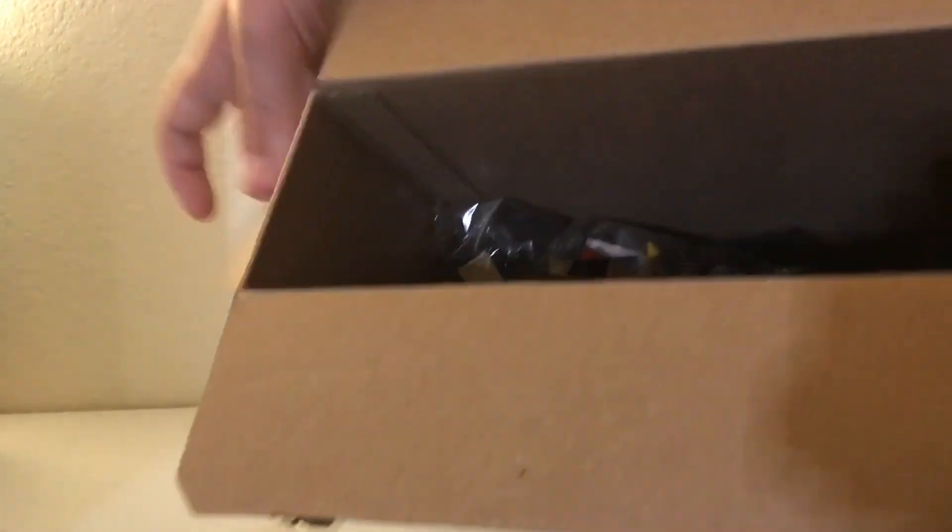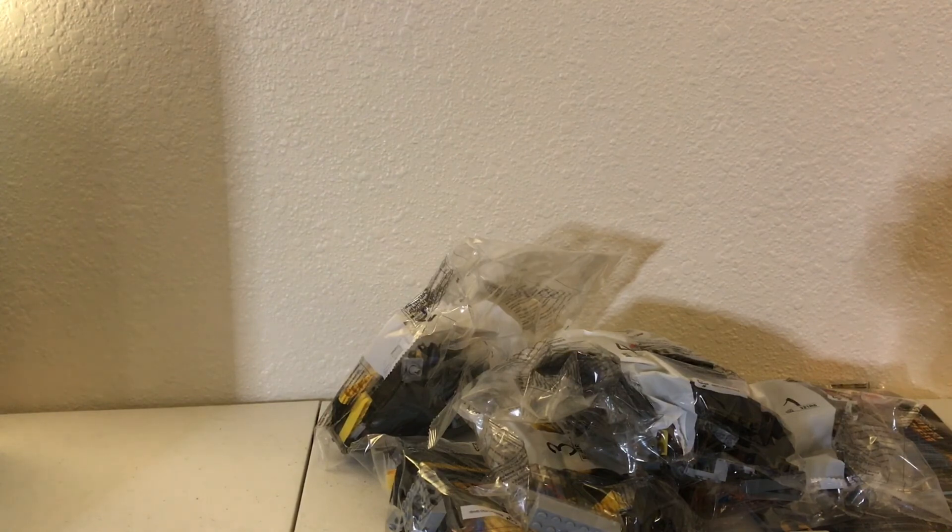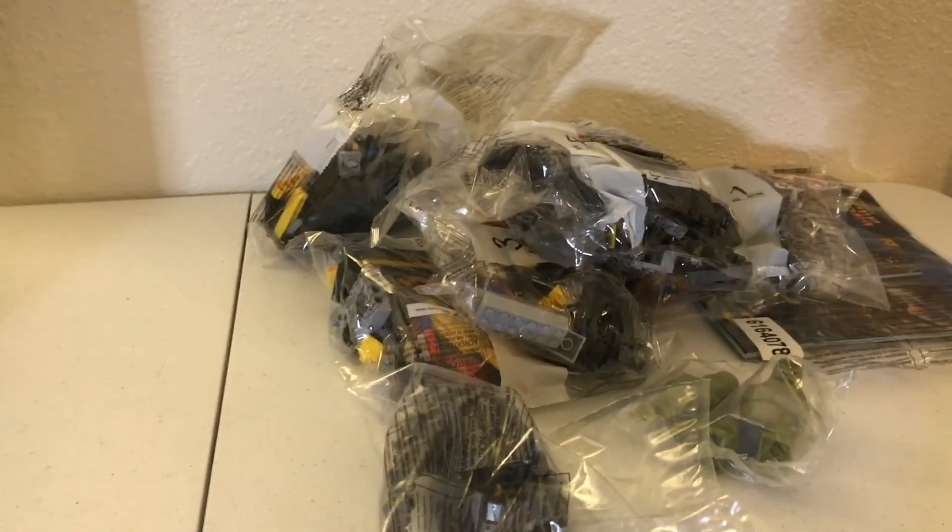On the top you got all the minifigures included in the set. Let's see how many bags this has. Inside we have a bunch of bags. Right here you got the instructions and stickers up there. Bags one through five, plus Killer Croc, his Croc thing, and the wheels.